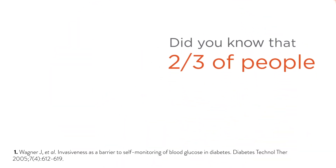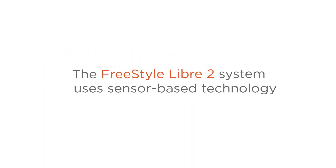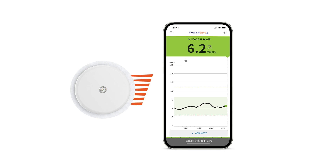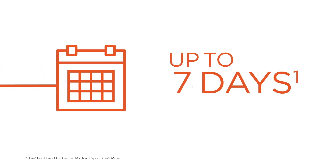Did you know that two-thirds of people living with diabetes report skipping blood glucose monitoring because it's invasive to their lives? The Freestyle Libre 2 system uses sensor-based technology. Check your glucose with a one-second painless scan or view directly on your smartphone. The Freestyle Libre 2 system is accurate and delivers consistent results for up to 14 days.